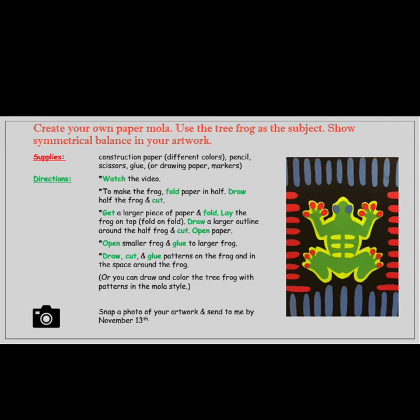Please watch the video all the way to the end for further directions. To make the frog you will fold the paper in half, draw half of the frog, and cut.